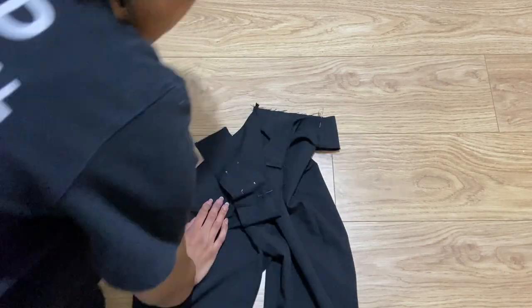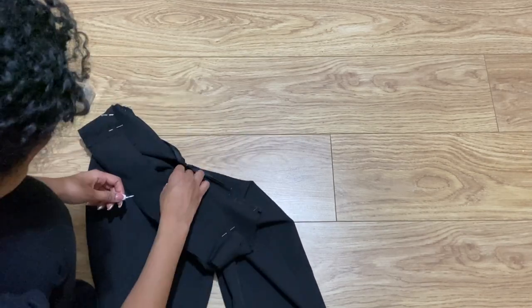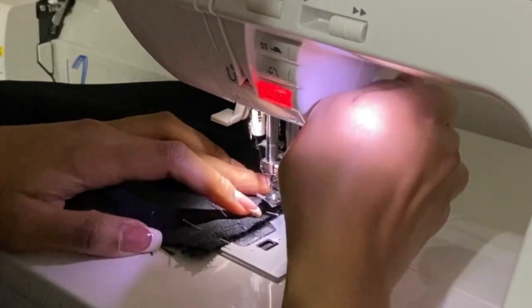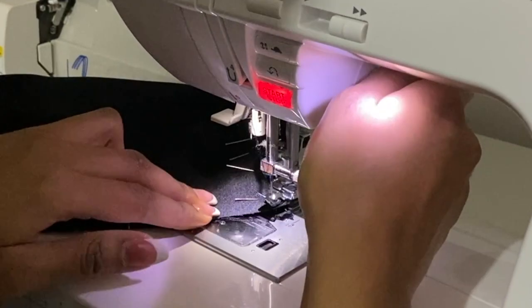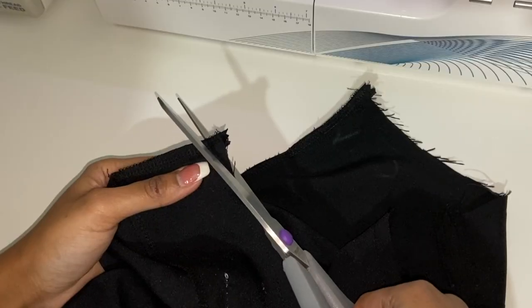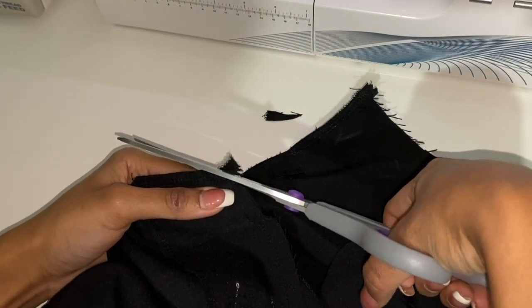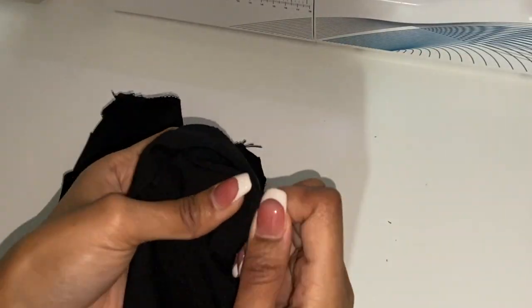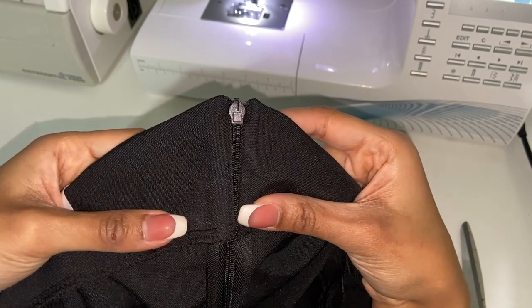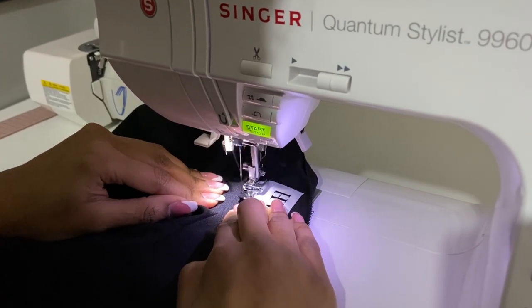To attach the waist facing, pin the side seams together first by pinning through the middle of the seams on both sides. Then match the ends with the zipper tape, fold out the zipper, and pin the edges together, then pin the rest of the waist to the facing. Switch to a zipper foot, sew close to the zipper teeth, pivot stitch on the corner, continue with a straight stitch, pivot again, and sew down the other side — don't forget to backstitch. Carefully snip the corner without cutting too close to the stitches. Fold it out and push the zipper through. Then open up the facing and finger press — or iron — the seam allowance toward the facing, not the garment.